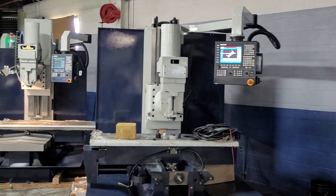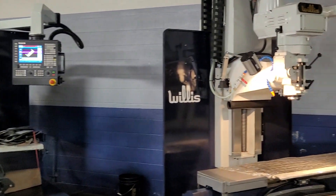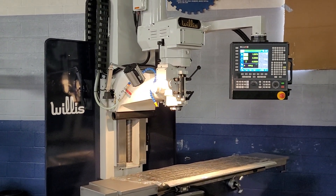We hope you'll give us a look at these machines. You'll be very impressed with the quality and the performance.